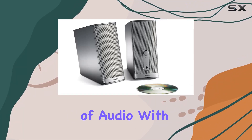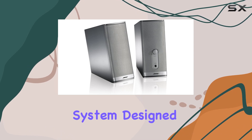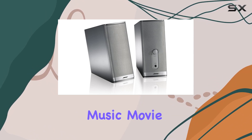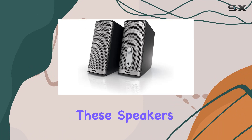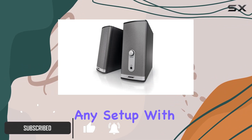Immerse yourself in a new dimension of audio with the Bose Companion 2 Series 2 Multimedia Speaker System. Designed to elevate your music, movie, or gaming experience, these speakers boast a contemporary and elegant appearance that seamlessly complements any setup.